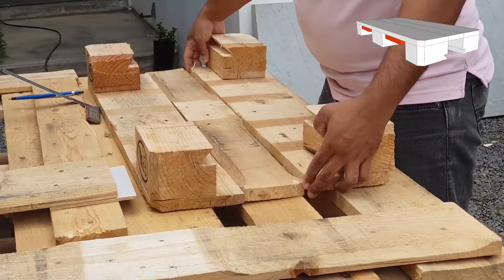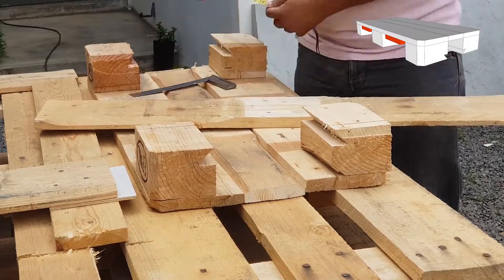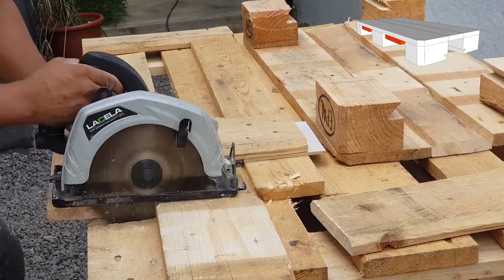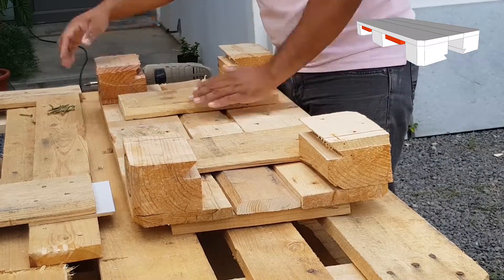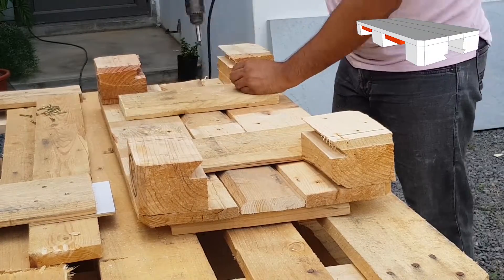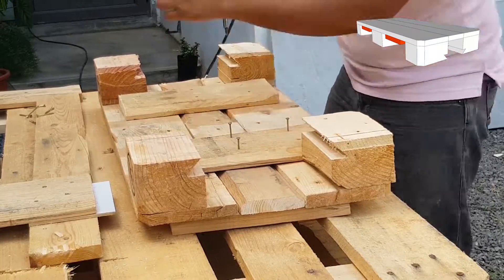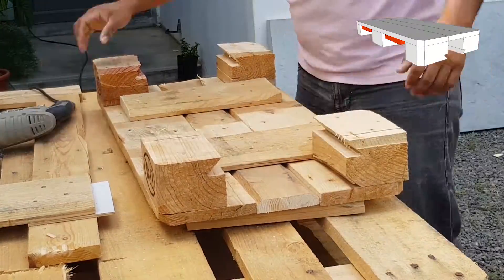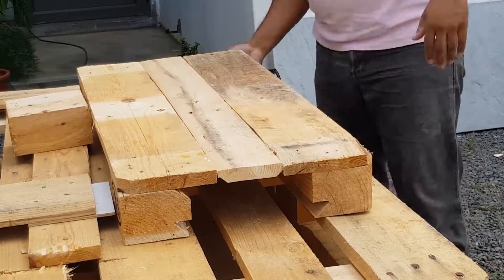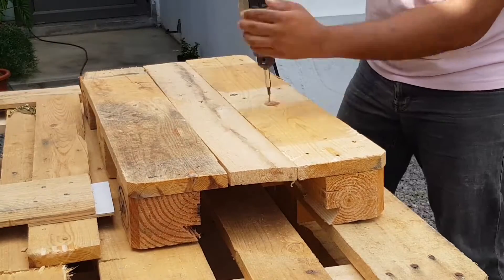To be able to fix the board, I need to mark and cut the bottom stepper. Once cut, I can now assemble the stepper. And voilà!